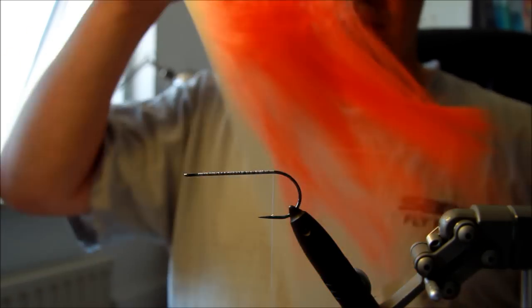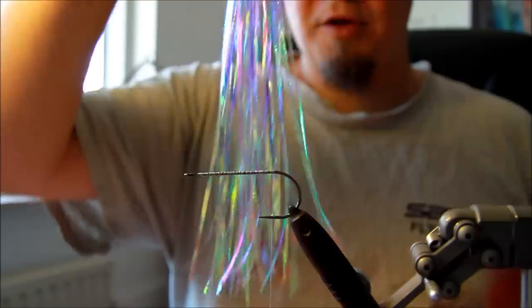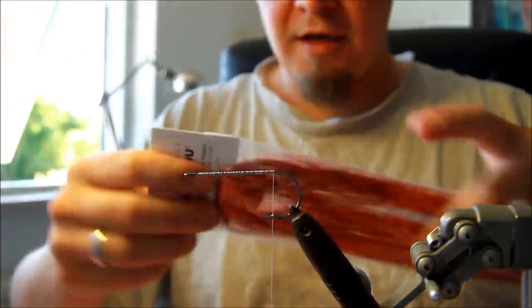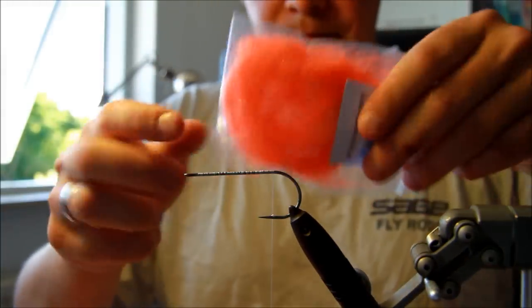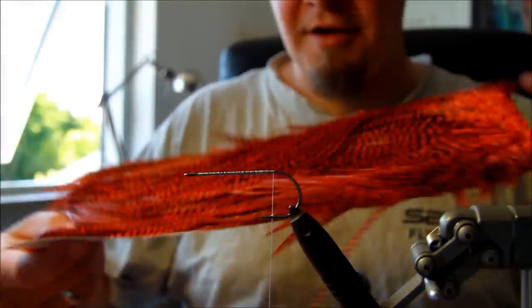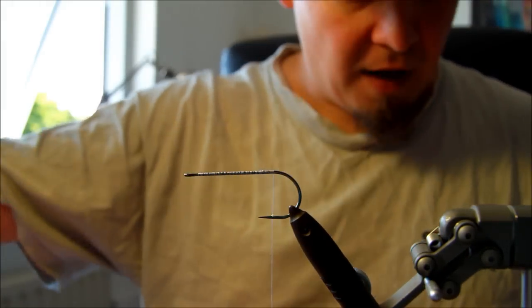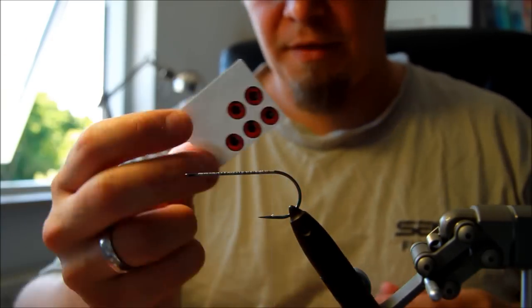Today I'm going to use some big fly fiber in orange. I'm going to use two different varieties of flash — some lateral scales from Flashabou and some original Flashabou in orange. Then I'm going to use some fur strings. You can use marabou as well, but the fur strings have a nice feel to it. I'm going to use some very large, very nice quality saddle feathers for the tail as well. And then finally we're going to apply some black popper heads with some eyes, some legs, and some 3D eyes.